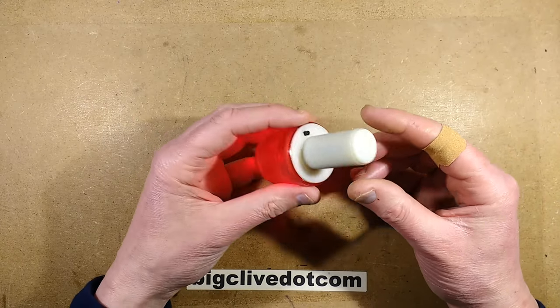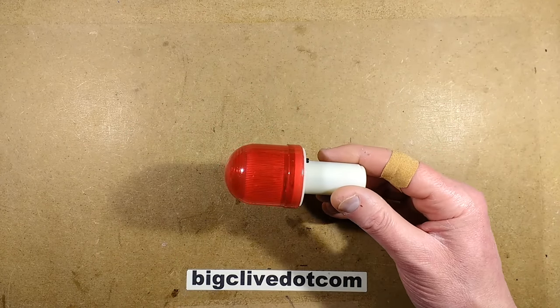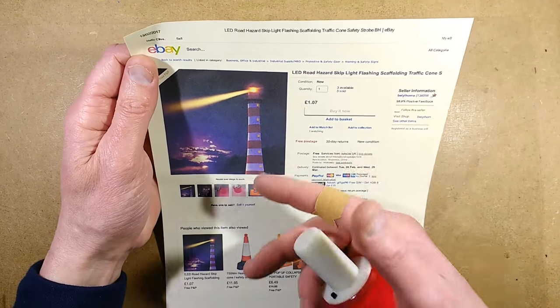A cute little flashing light off eBay, and this is apparently designed for traffic cones. I'm not sure if they actually use it in roadworks, or it's just a sort of small site type of thing. But all the listings that this appears on seem to have a common image.